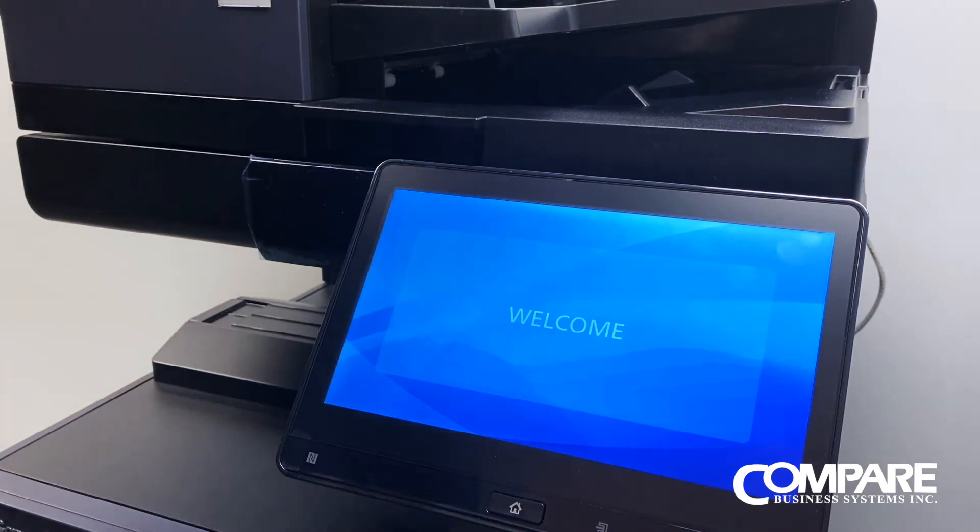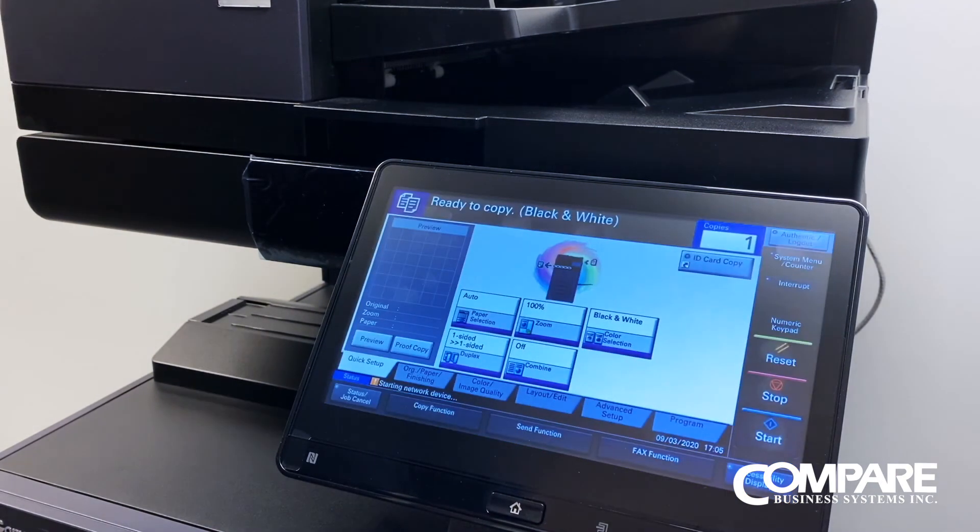Once it comes back up, if you want to make sure that your IP address held in the copier, you can go back and print out the status page once again to see that it held. And that is how you change your IP address on the copier.